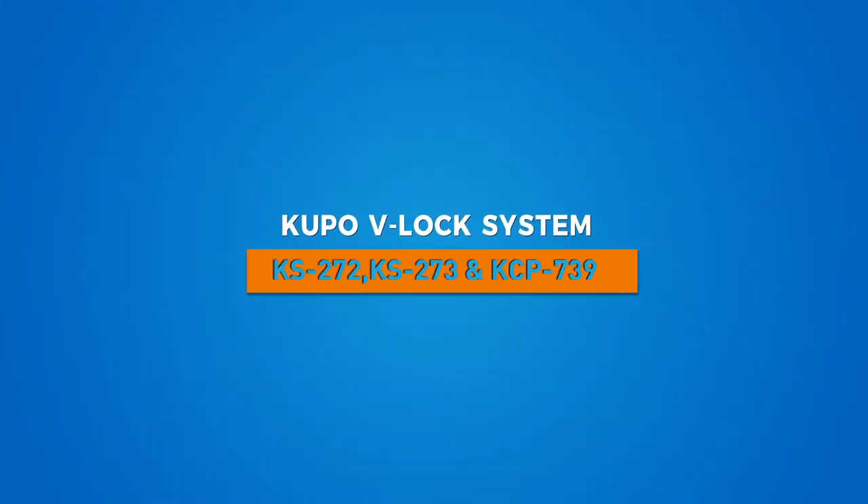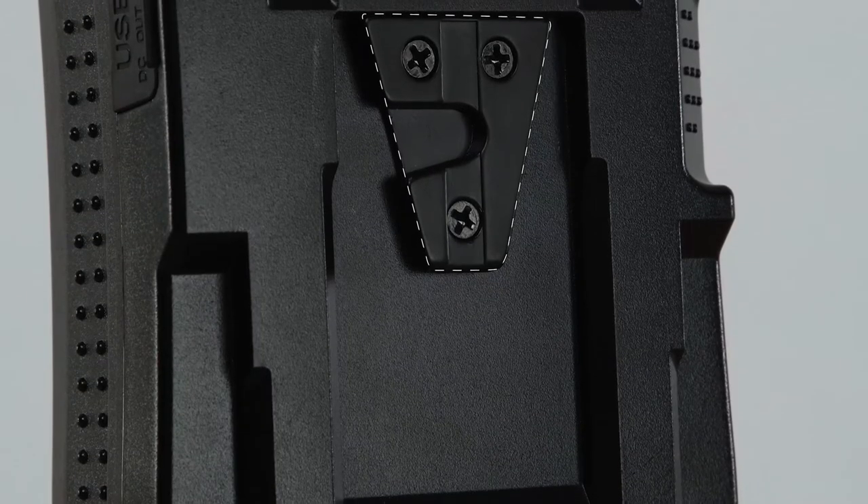Hello and welcome to the short video on Kupo's V-Lock Set and V-Lock Set with Super Convy Clamp. The V-Mount is the industry standard when it comes to mounting large brick style batteries. The V-Mount gets its name simply due to the shape of the connector being shaped like the letter V.